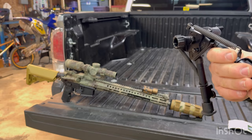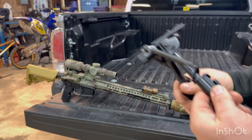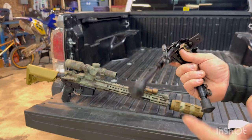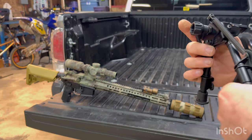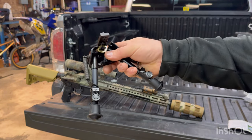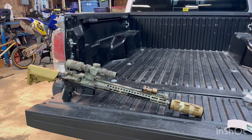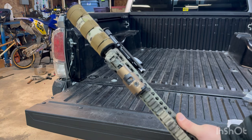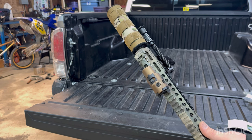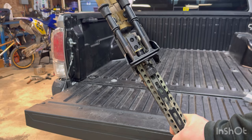So how do we — there we go, you just got to push that guy right in. I was wanting to get the one that has the cuts in it — I'm drawing a blank on what they call that — but they were out of stock, so I did not get that one, sadly. Let's throw this thing on and check it out. Just like that, dudes — two M-Lock screws and we are good to go.